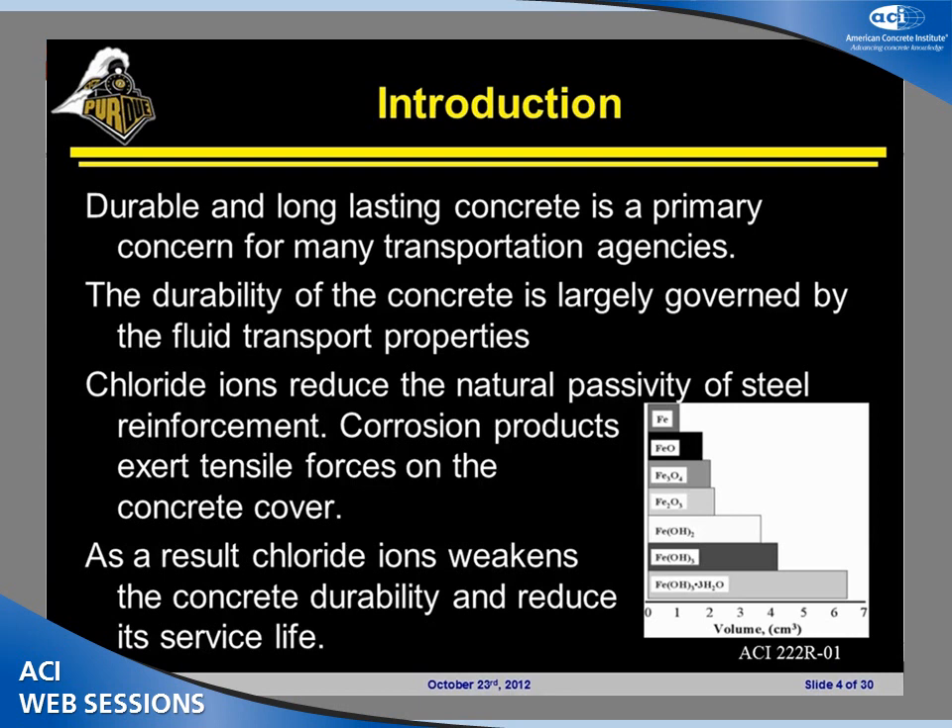Today I will talk about some chloride transport measurements for plain and internally cured concrete mixtures. This is the work that I did during my master's degree in the last two years at Purdue University. The results we will see — those mixtures are exactly the same mixtures that were used for the casting of two bridge decks in the state of Indiana.